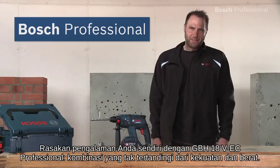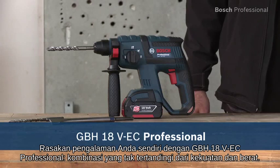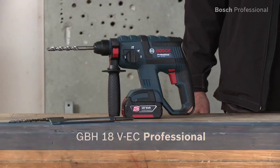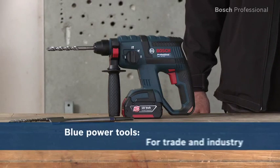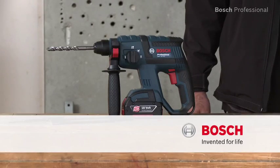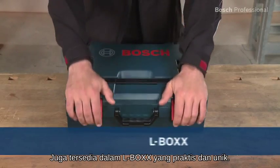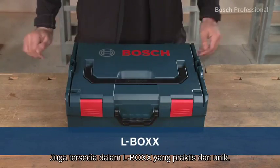Experience for yourself the GBH18VEC Professional — the unsurpassed combination of power and weight. Also available in the practical, unique L-Box.